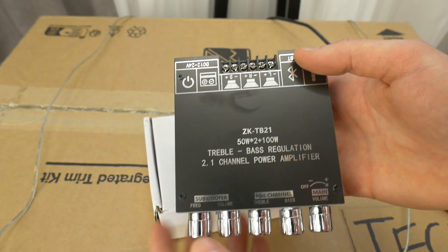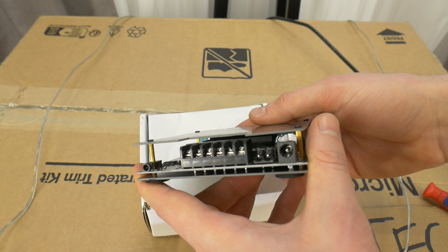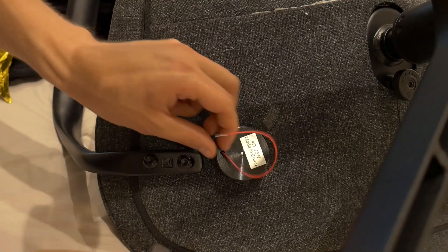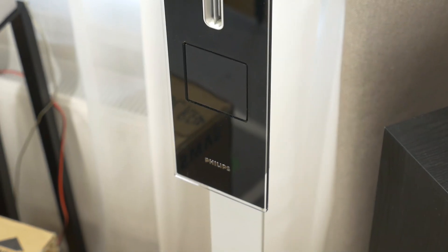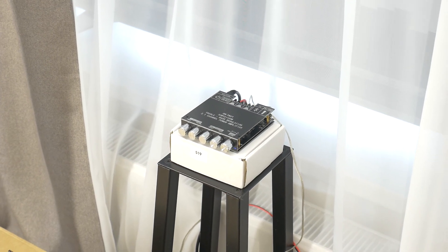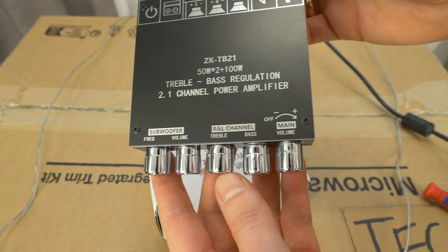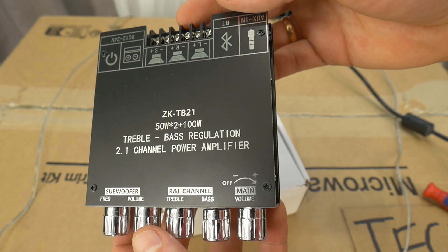Another cool advantage is that it's a 2.1 channel amp, which means you can connect both full range speakers and a subwoofer for low frequencies. You can also use it for your home cinema or a tactile bass shaker speaker. This amp can handle speakers from around 20 watts up to 100 watts with speaker impedance from 4 to 8 ohms. The amp delivers around 50 watts for each stereo channel and 100 watts for the subwoofer.